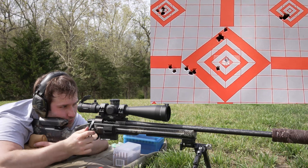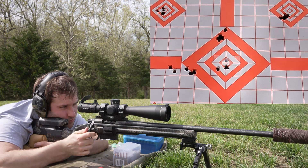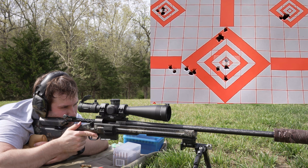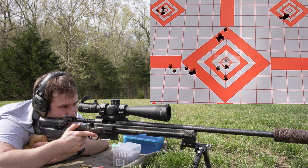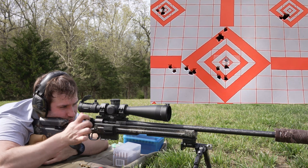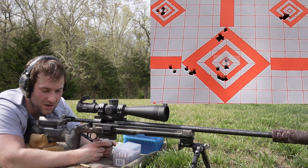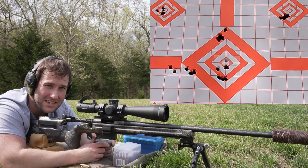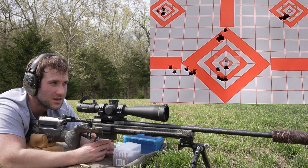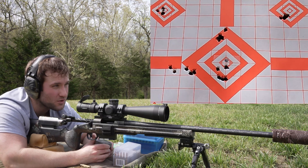Staball 6.5 with the 140-grain SMK — velocities: 2,718, 2,702, 2,732, 2,707, and 2,714. The 140 Sierra Match King is not impressing today. The group sucked again. Average muzzle velocity was 2,715, extreme spread 29, standard deviation 10. The velocity spread was acceptable but not phenomenal, and the group just wasn't good.